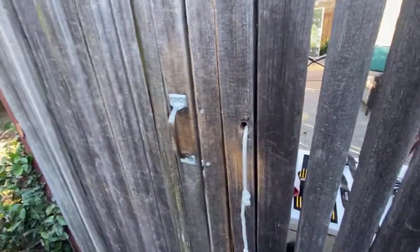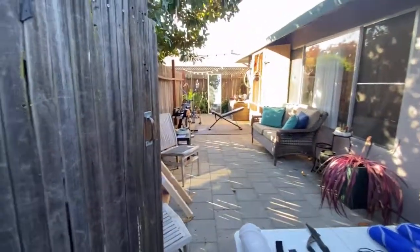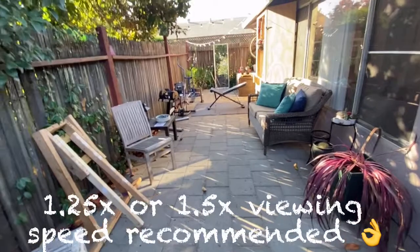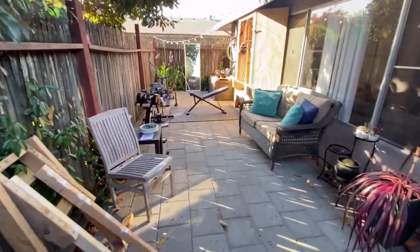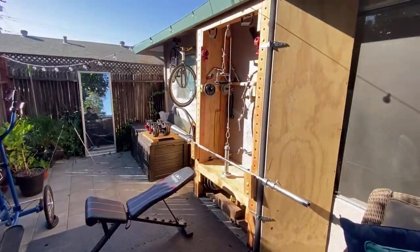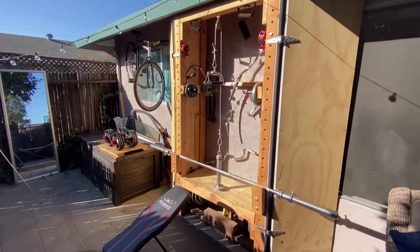I'm going to go ahead and turn the camera around and get right to it. This is my patio that I work out on — it's about 500 square feet approximately. And here is the shred shed.